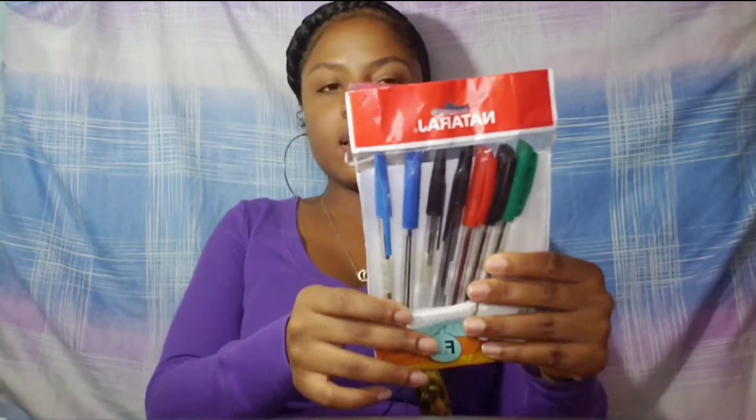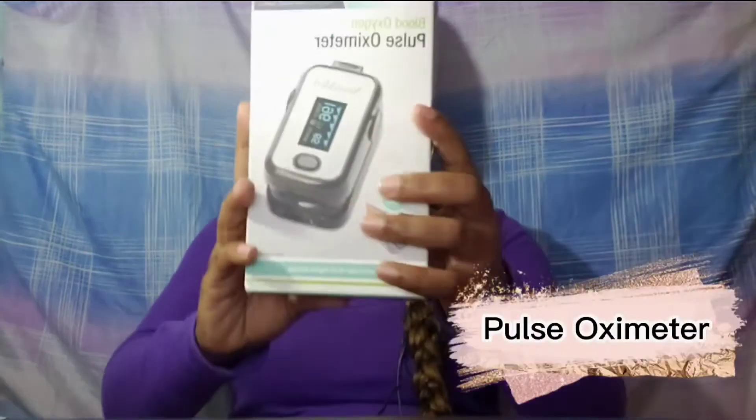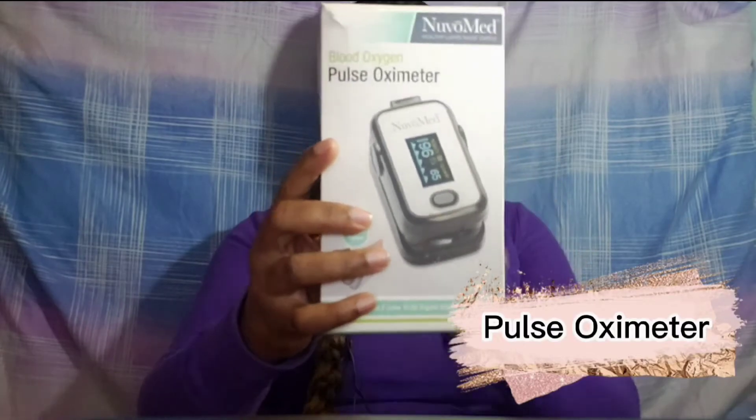For the second item, you're obviously gonna need some pens, and the most important ones are the black, red, and blue colored pens, because you're gonna need those for when you're documenting and so on.